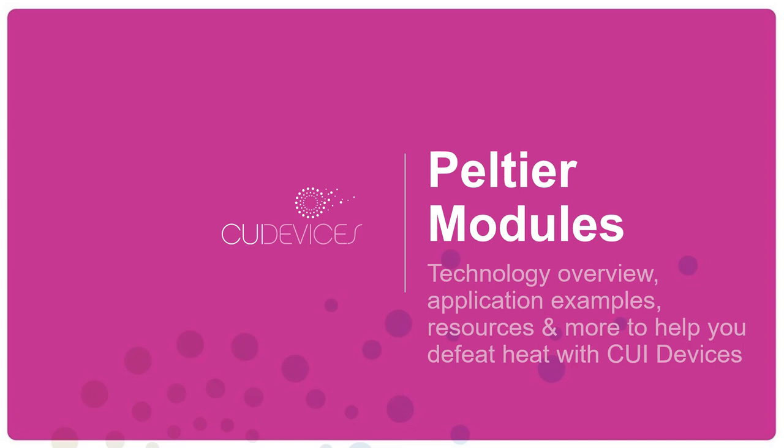Hello and thank you for joining me today. My name is Rex Halleck and I'm the Senior Product Manager at CUI Devices. Today I'll be discussing Peltier modules and how they can help you defeat heat in your applications.